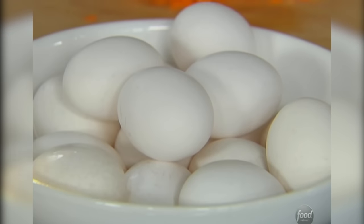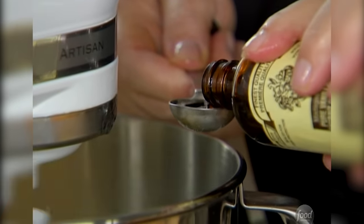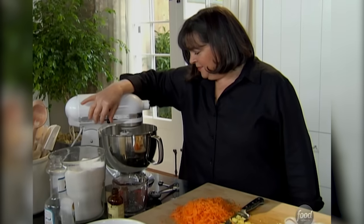Three eggs. I'm just going to turn this mixer on and add the eggs. Teaspoon of vanilla. Okay, that's the wet ingredients — now the dry ones.